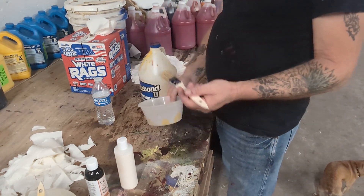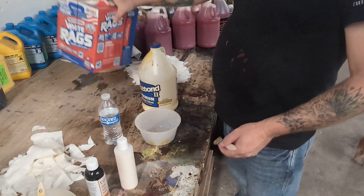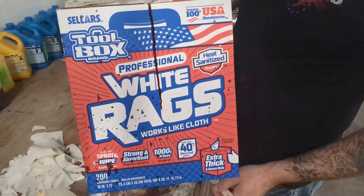You also need a bowl, a brush, some water, and some white rags from Home Depot.